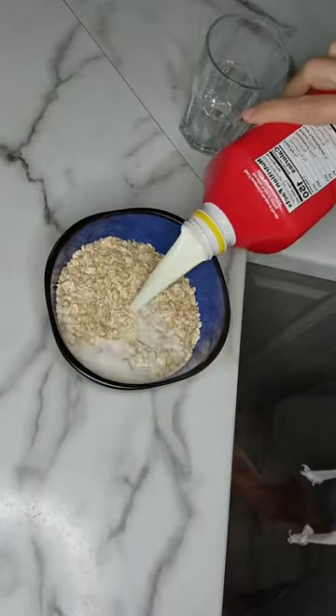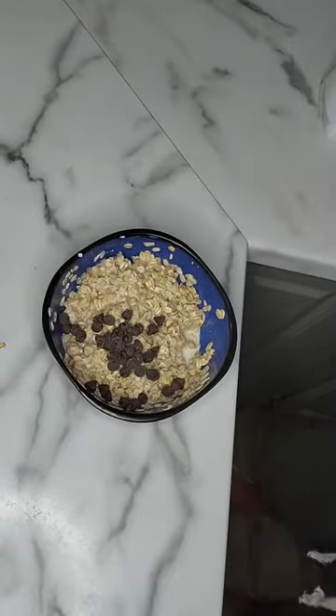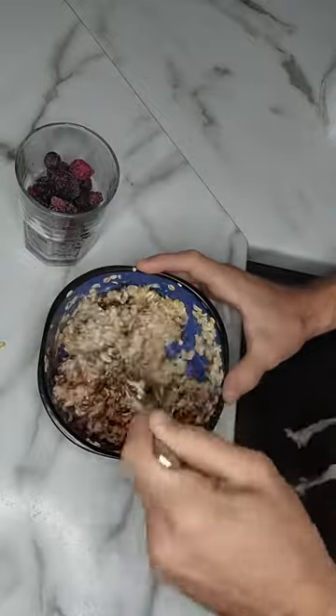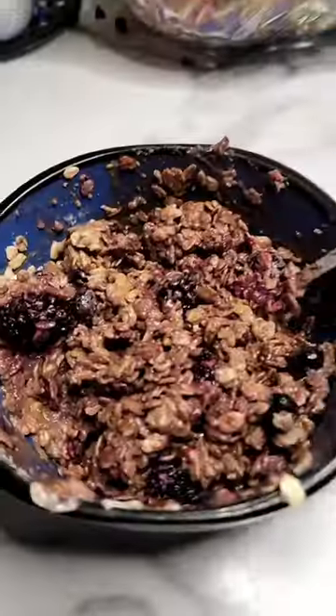We're just going to mix the oatmeal and the milk together, give it a good stir, then put it in the microwave for about two minutes. Then put the chocolate chips in, microwave it for another 30 seconds, mix it all up, and add in our fruit. Give it another mix and we are ready to eat.